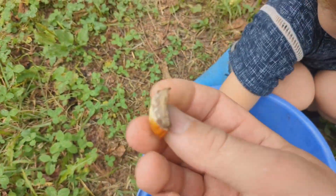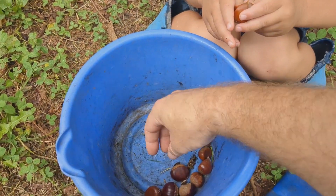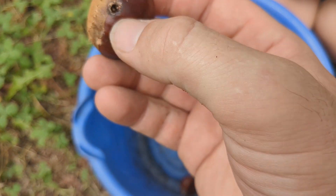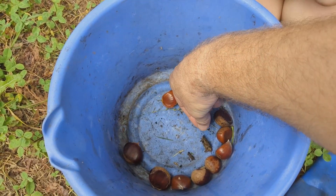Also, a lot of times when you open the husk, you'll get these little half-formed chestnuts — obviously they're no good, you'll want to toss those away. And then I grabbed a couple more here that had holes in them just to show you what you're looking for. You're looking for that hole. And here is your competition.